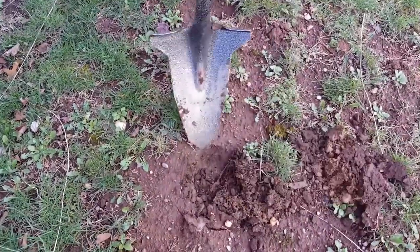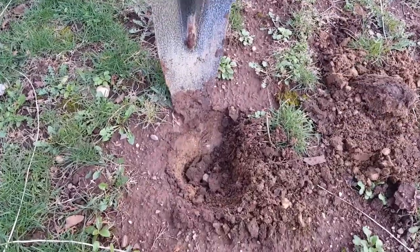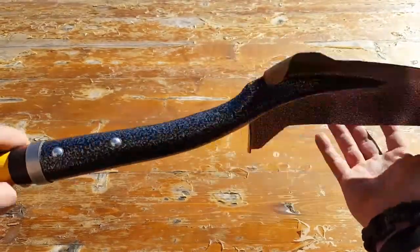One of the other reasons I utilize it is because of the shape it's built — I'm able to dig into fire pits and take certain coals out to utilize for my Dutch oven cooking, which is always a must in the field.